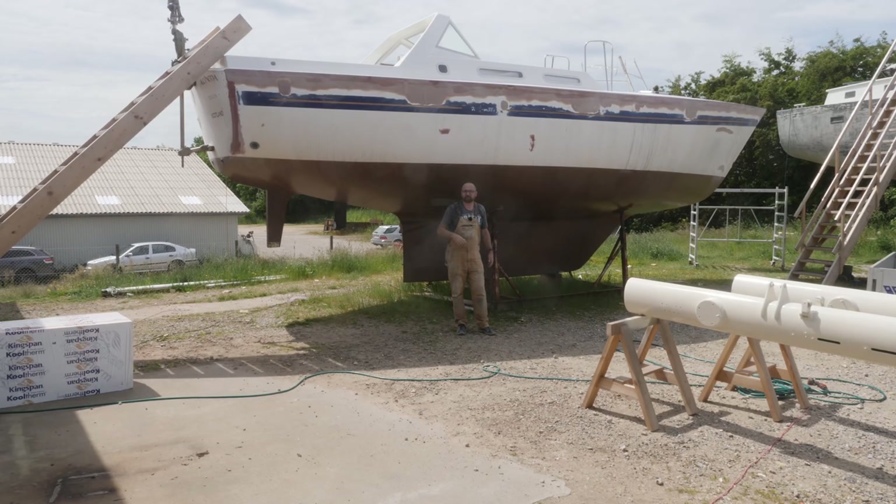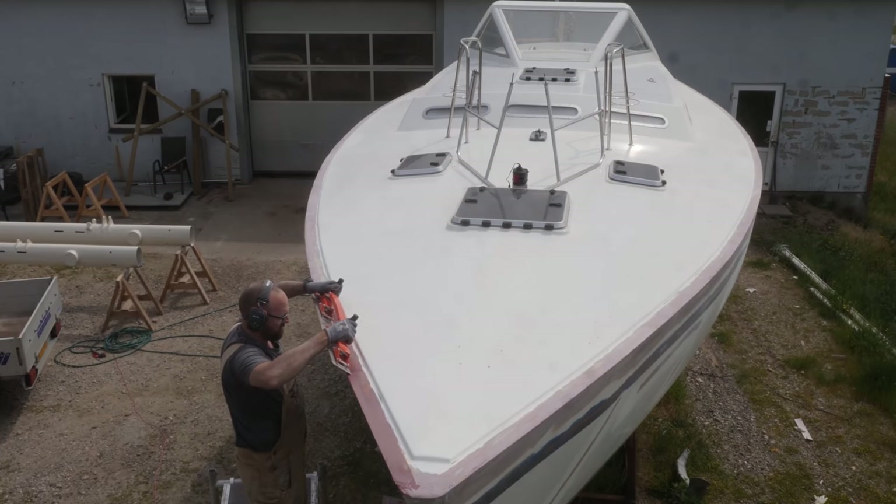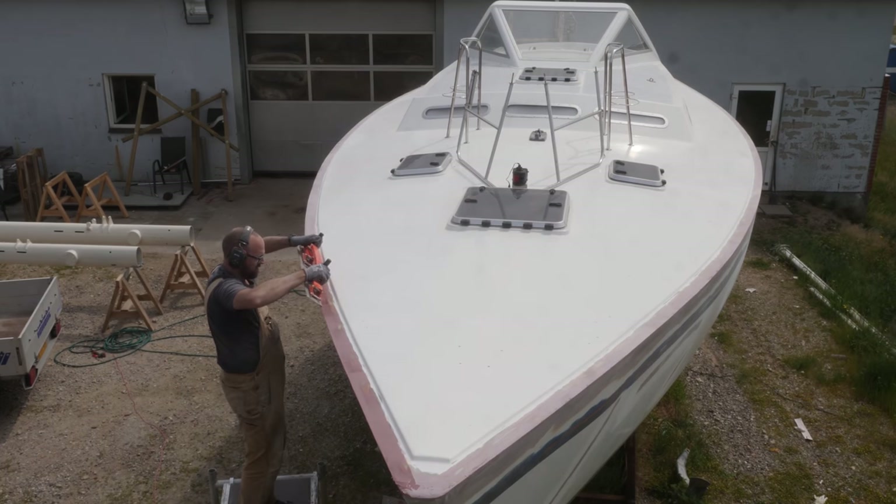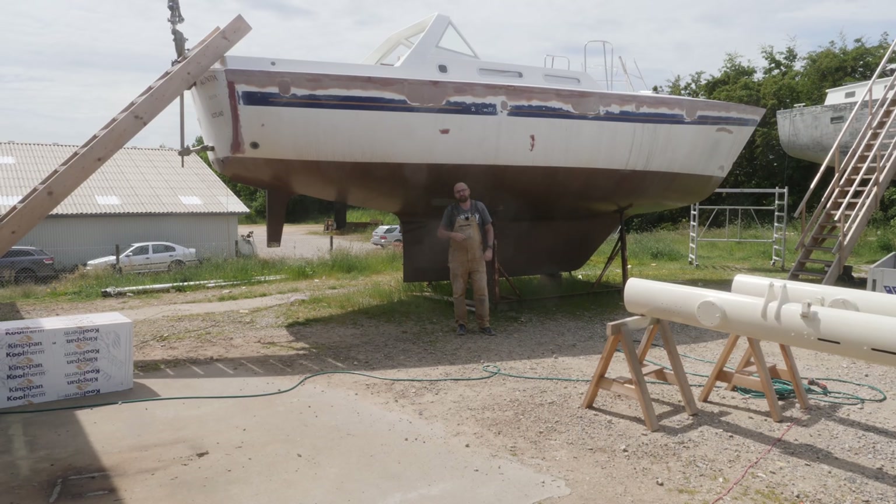I've already been at it six or seven hours today. I started out by sanding all of the deck hull joint to get rid of a little bit of the waviness I mentioned yesterday, and then I used my big board from Flexi Sander to apply yet more fairing compound to get rid of yet more of the waviness.